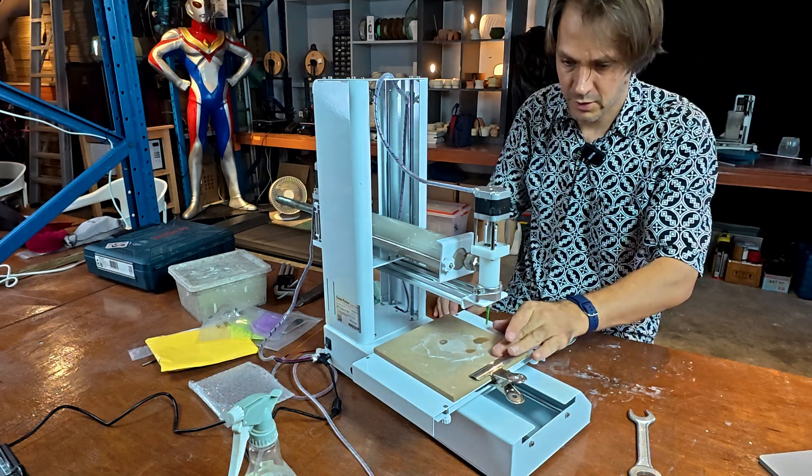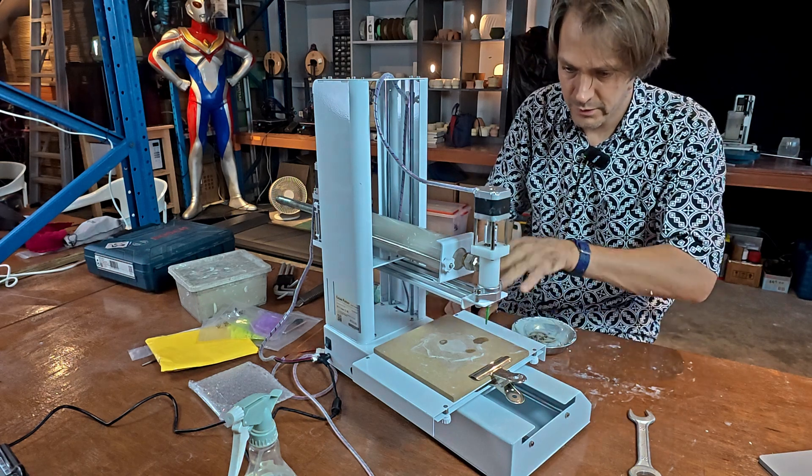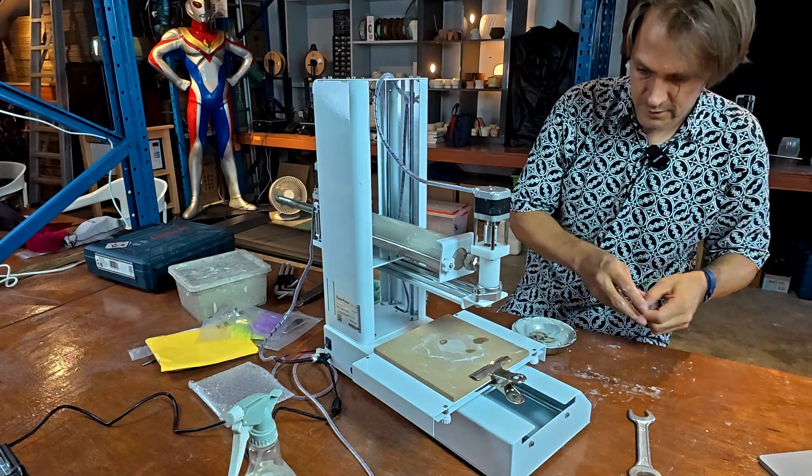I'm doing a class on designing 3D printed items and I want to print them for the students. I want to get through all 50 of these little items quite fast, so I'm not spending all week staring at the printer.